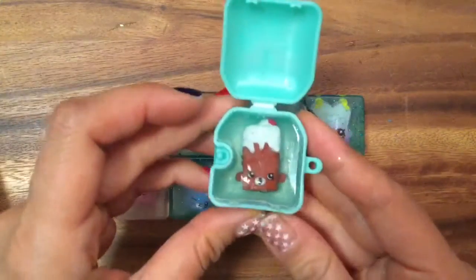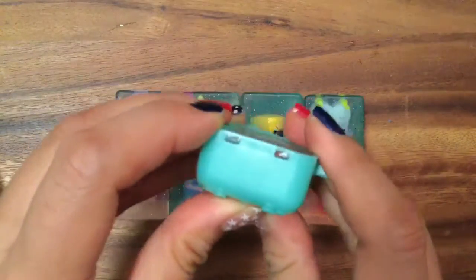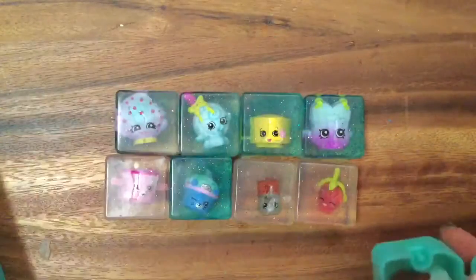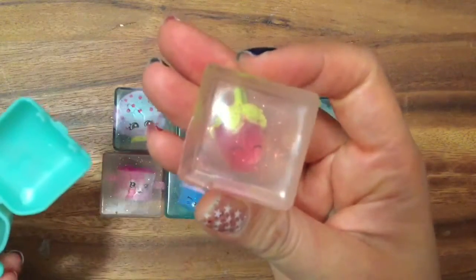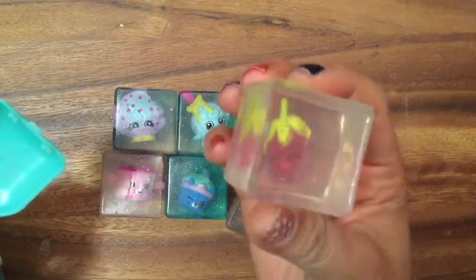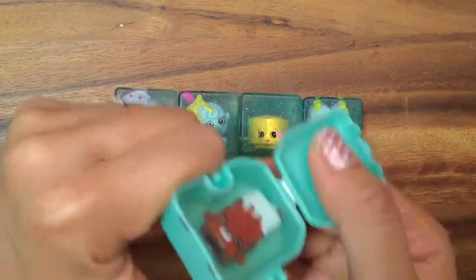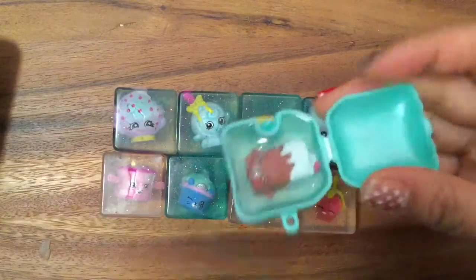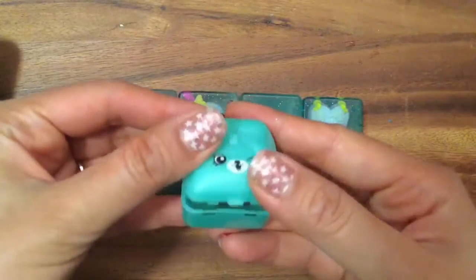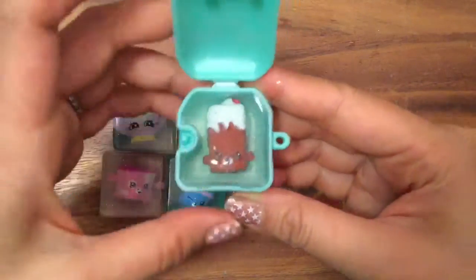Oh my gosh, and then we have Brittany Brownie, which I cannot get her out at all. Remember when I thought Strawberry Kiss was backwards? She wasn't — it was just because she's transparent and I thought she turned around. That's so funny. I cannot get this one out. I wonder if I stick her in hot water I'll be able to get this out. But this is just cute by itself. I can't close it either because I filled the soap up so high. But I'll try to get her out and let you guys know.